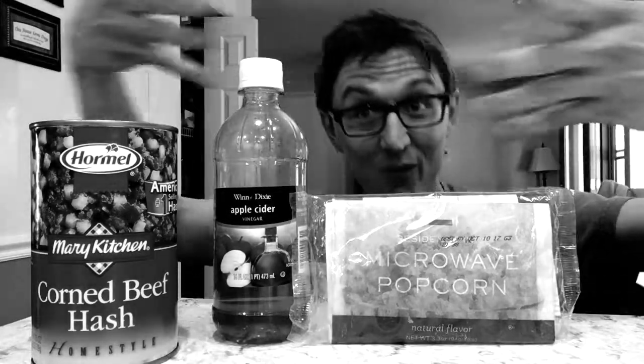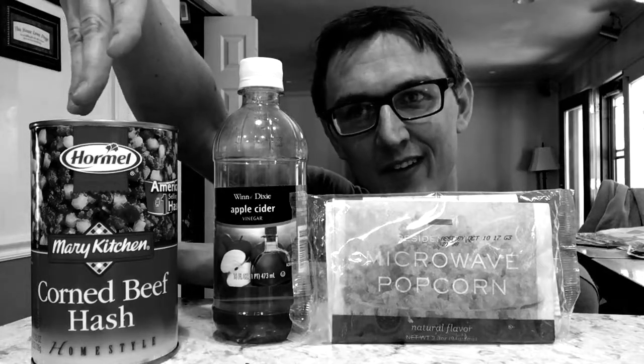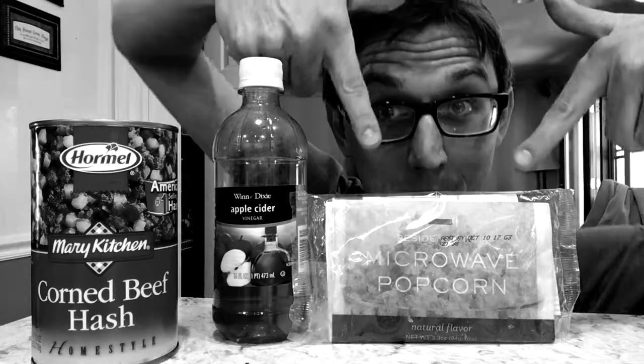Hello and welcome to 'What the Fuck Is This Shit.' Today we have corned beef hash in a can, apple cider vinegar, and microwave popcorn. Let's get started with this corned beef hash in a can.